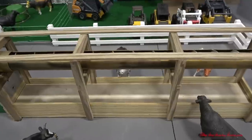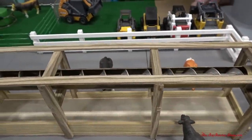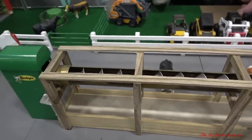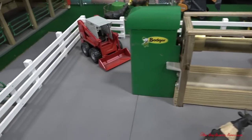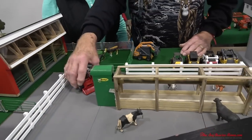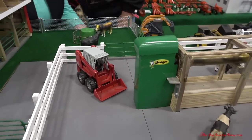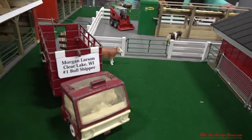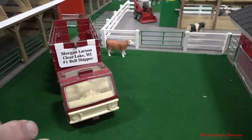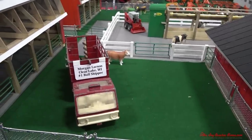The auger does move on the feeder — it's moving, very slow. The battery has been running for three days, so the battery is getting weak. You've got a nice Gale skid steer here. There's a collection of skid steers here, but a skid steer is something that would be used to clean the barn. And then we have the Morgan Larson Clear Lake, Wisconsin number one bull shipper truck. This was a friend of mine that bought and sold cattle for many years — bought dairy cattle and shipped them out to the east coast.